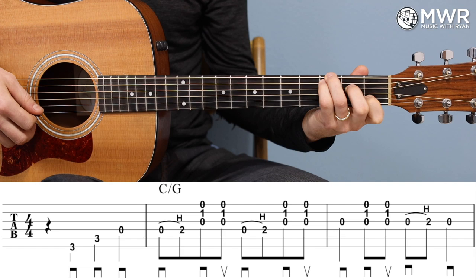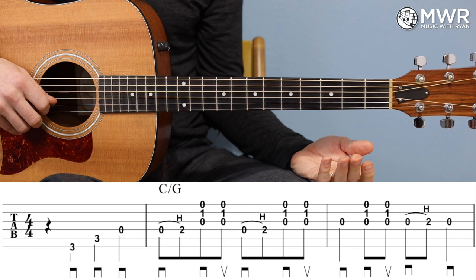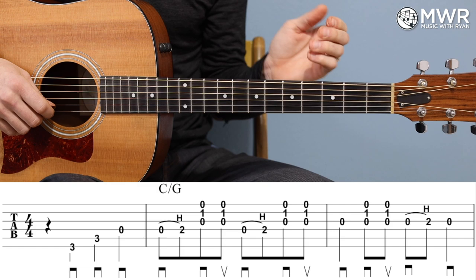When I strum, I want to focus, as written, on the highest sounding three strings. If you hit more than that, that's not the end of the world, but it just certainly cleans things up. Sticking to those highest three sounding strings keeps that melody forward and it just sounds cleaner.